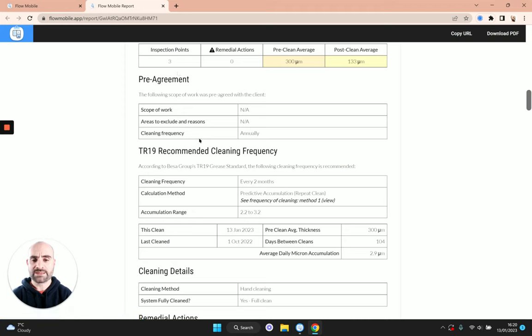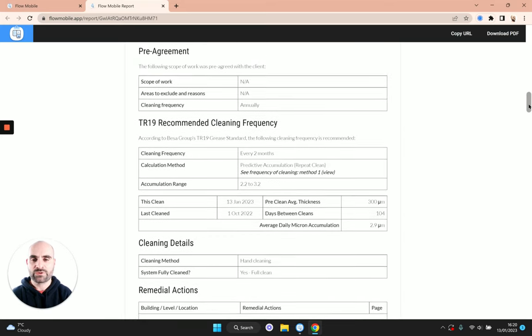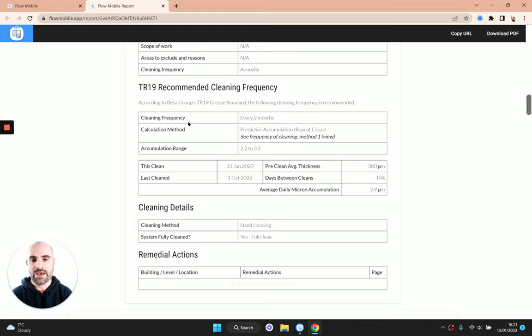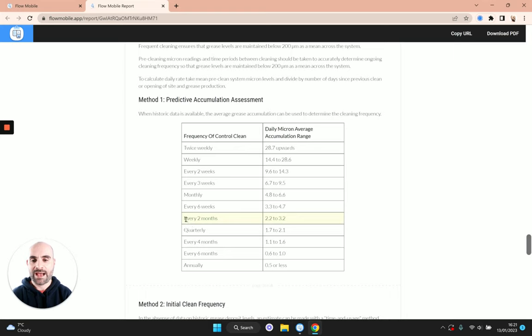Then we come to the pre-agreement section — the pre-agreement cleaning frequency with your client, which may be different to the TR19 cleaning frequencies shown below. If you hadn't checked the 'include TR19 recommendations' checkbox, that section just wouldn't show on the report. The calculations shown are based on the predictive accumulation method we chose. You can click a button to see the relevant tables from the TR19, which are highlighted to show the relevant range — because the calculated grease build-up is in that range, it's saying we need to clean the system every two months.